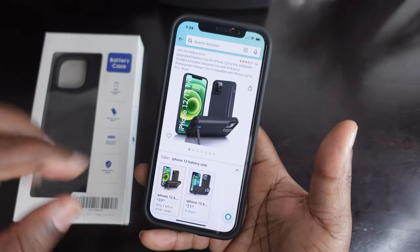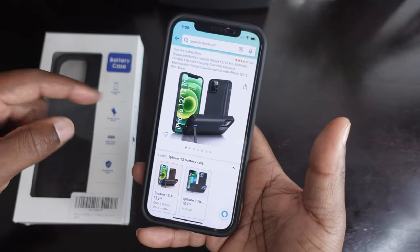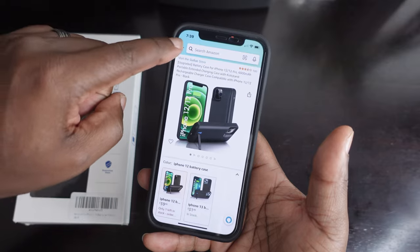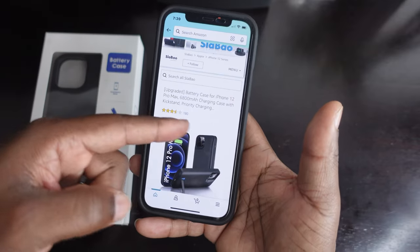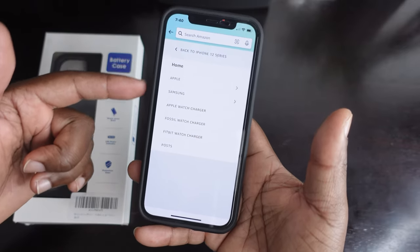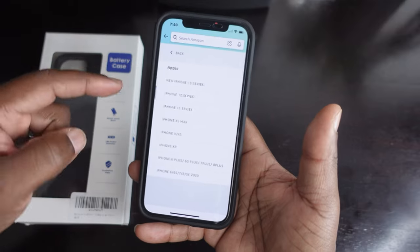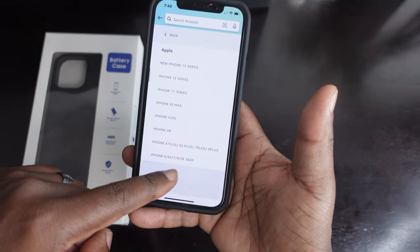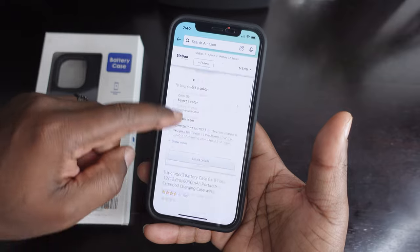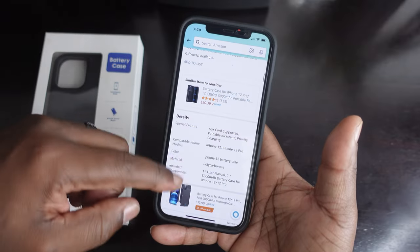If you're looking for the case, it is on Amazon and I will throw a link in the description. The price is $39.99, but the iPhone 13 case is $31.99. This one right here is the 6,000 milliamp hour battery case. They do have a 6,800 but it was currently unavailable. They also have a lot of different cases for other accessories — Apple, Samsung, Apple Watch, and all the way back down to the iPhone SE 2020 and iPhone 8.